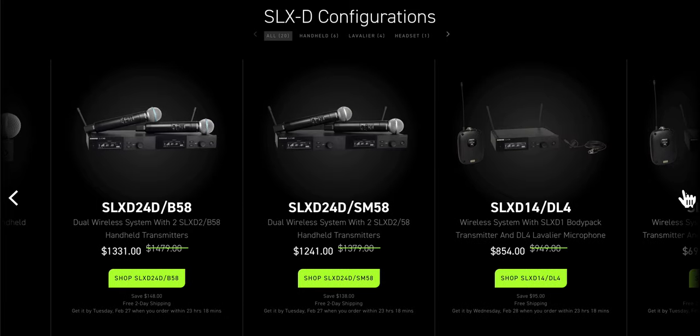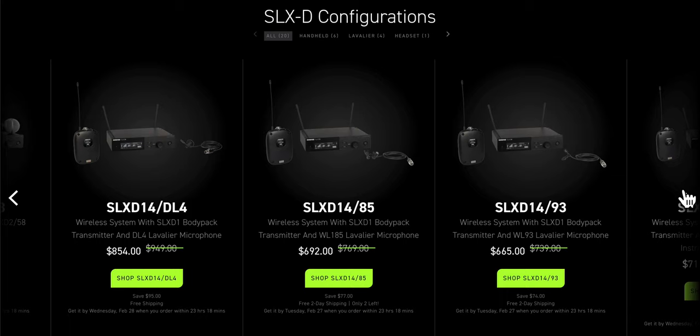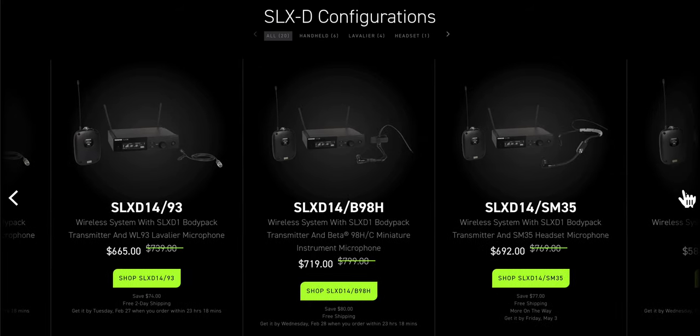There are rack mount receivers, dual channel receivers, and single channel receivers that are half rack. There's just a whole bunch of different items here. And that's one of the reasons why this hasn't been used in indie filmmaking a lot — because they didn't have a camera-mountable receiver. Now they do.